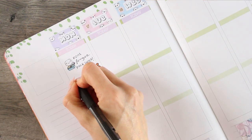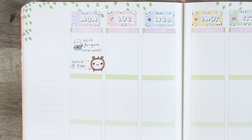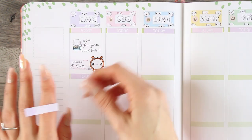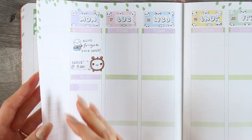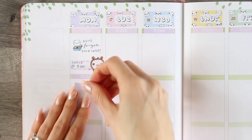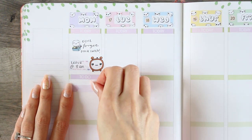Underneath that I've put a little label and a little clock poppet, as I needed to remember that we're leaving at eight in the morning. Then underneath that I'm putting my little to-do section. As I've got lots of stickers I decided to use stickers to write things down, so instead of writing on my planner I'm going to be writing them all on these little appointment labels.